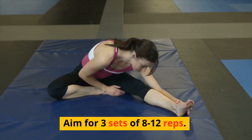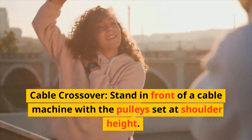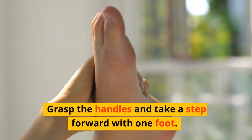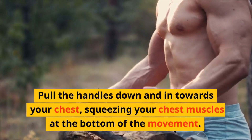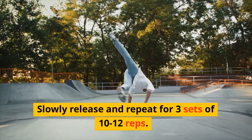Cable crossover: stand in front of a cable machine with the pulleys set at shoulder height. Grasp the handles and take a step forward with one foot. Pull the handles down and in towards your chest, squeezing your chest muscles at the bottom of the movement. Slowly release and repeat for three sets of 10 to 12 reps.